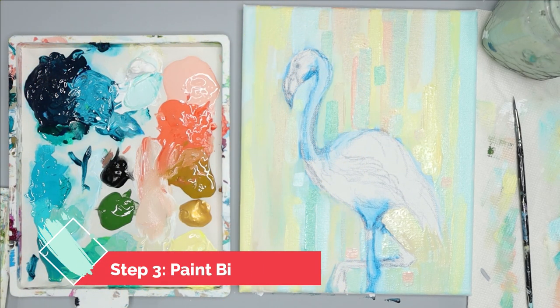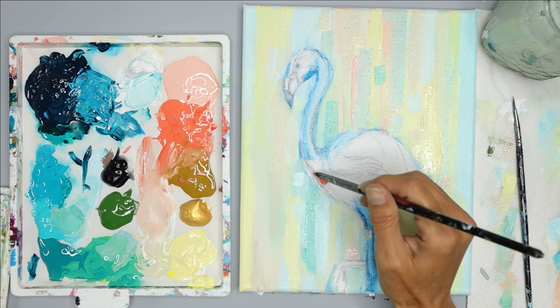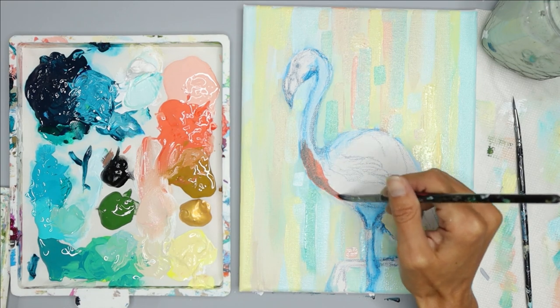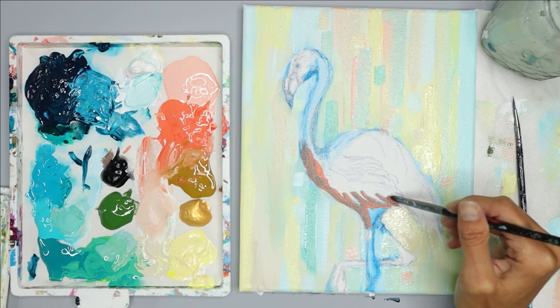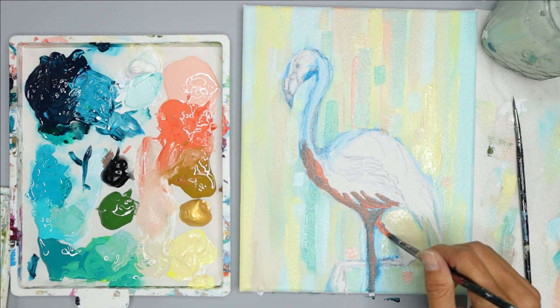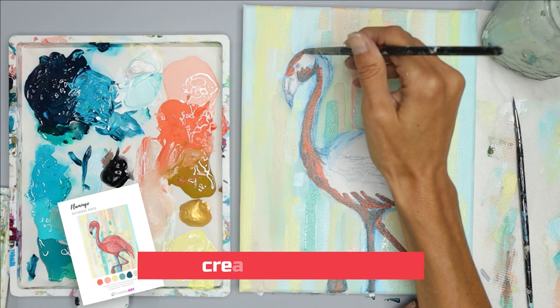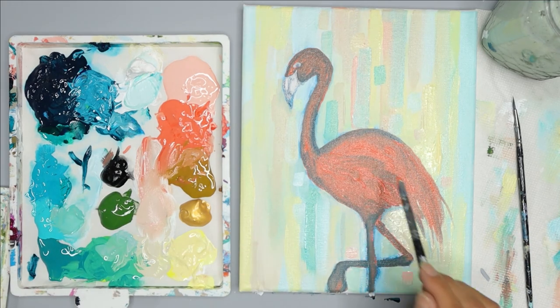Now we're going to paint the flamingo with the coral color and your round brush. This first layer of coral covers the entire flamingo except for the beak and the eye. Your brush strokes should go in the direction of the feathers — short brush strokes for the short feathers and long brush strokes for the long feathers. There are no feathers on the legs, so you just fill those in and paint them with a line. The blue watercolor pencil will drag over with your paint and create a gray tone, which we'll use for the shadow areas, so don't worry about it mixing or bleeding into your paint. Use the reference photo to help you, and once you have your first layer down you're ready for the next step.